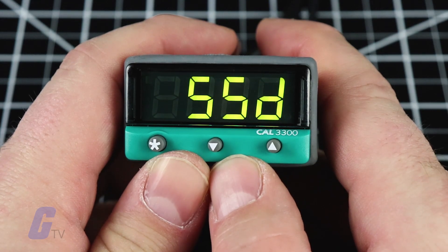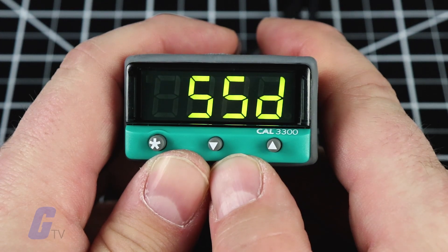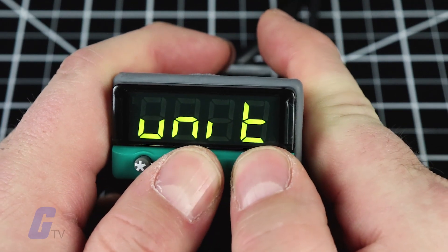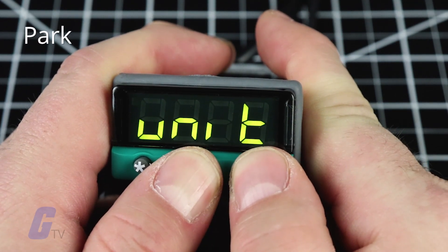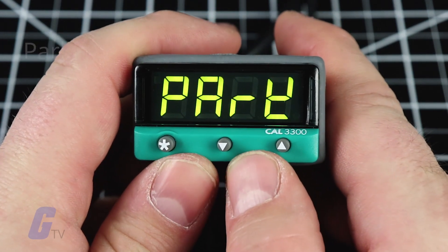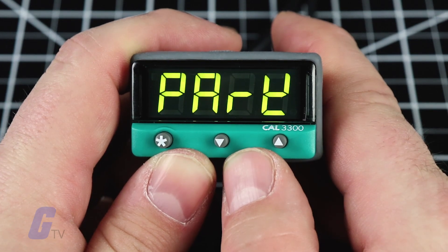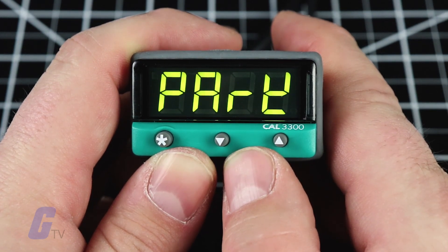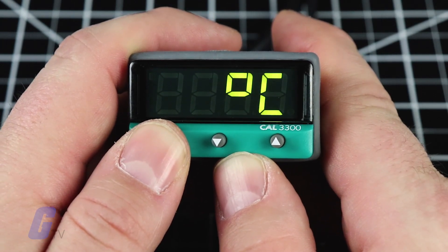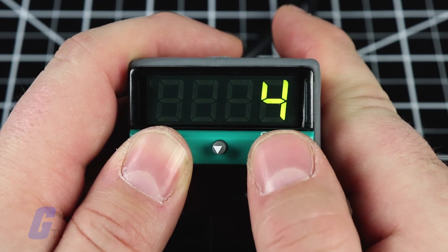To enter the initial configuration into the controller memory, press and hold the up and down buttons for three seconds. The display will now read 'park' in the measured variable such as temperature. It displays 'park' because the setpoint has not yet been entered. To display the setpoint, press and hold the asterisk button.